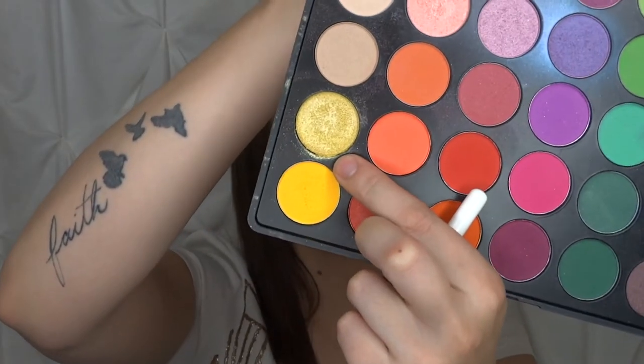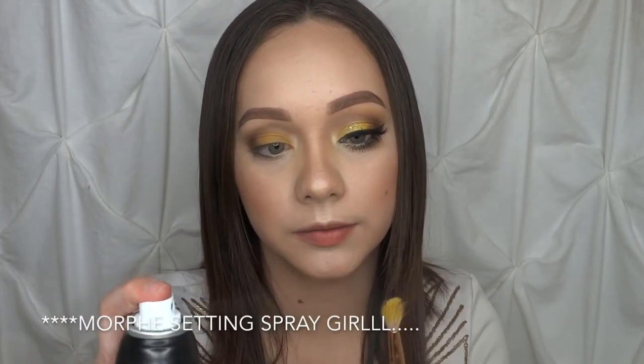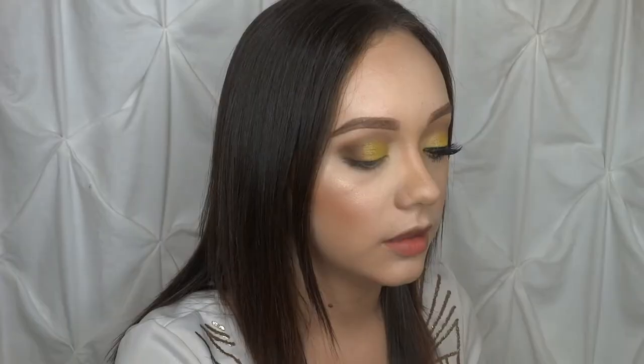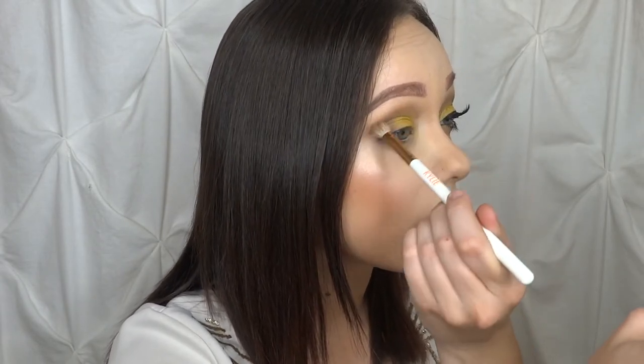For that shimmer shade I'm going to go to my Morphe 35B palette and I'm going to take this pale shimmery yellow shade right here, then add some Fix Plus to it so that it's nice and pigmented. I'm going to put that on the inner corner, then go back into Warm Taupe to darken up the crease a little bit, and then dip back into Cypress Umber and touch up the outer corner a little bit more.